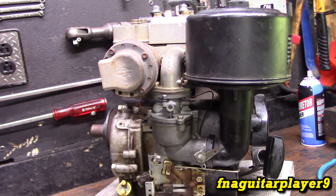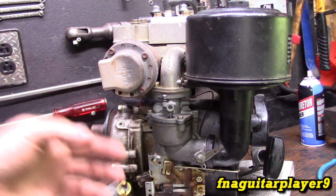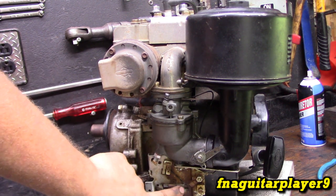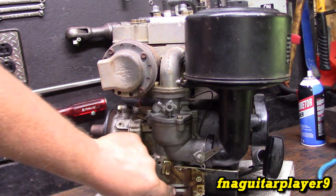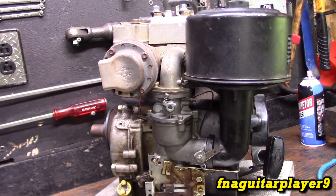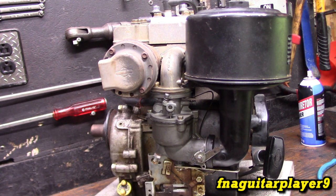I already got the motor warmed up and it's tuned perfectly right now. This one has the kill switch built into the throttle control, and sometimes it wants to bounce over and shut off, so I might unhook that wire until I get the video done. Also, there is no screw for the high-side RPM — your maximum governed speed. You have to bend the tab on the spring to adjust it. We'll talk more about that later.